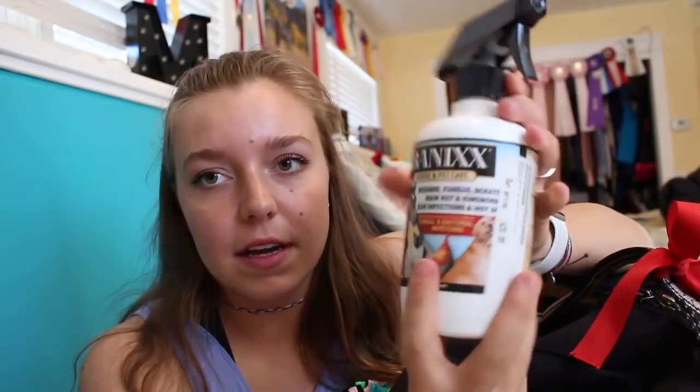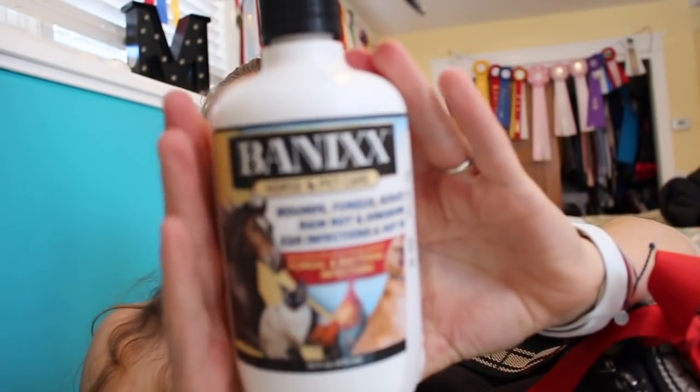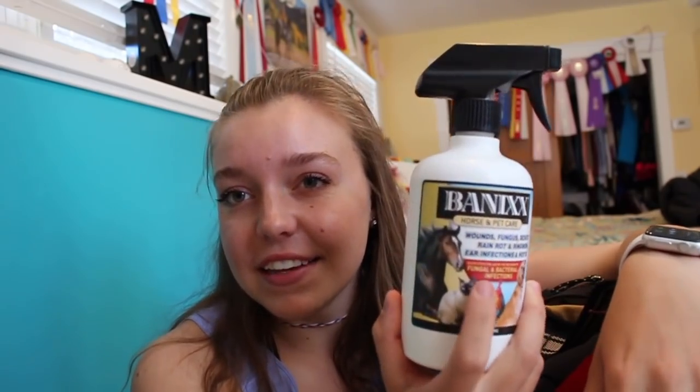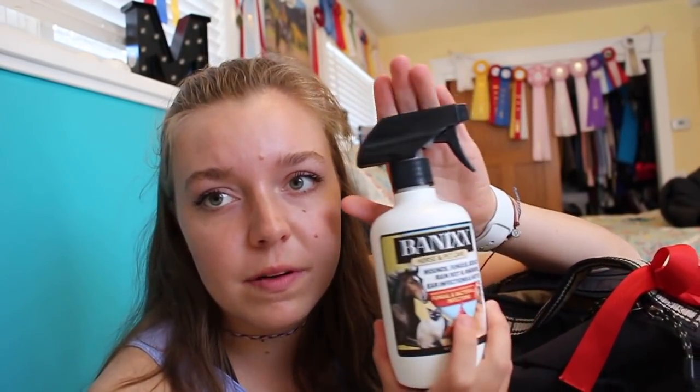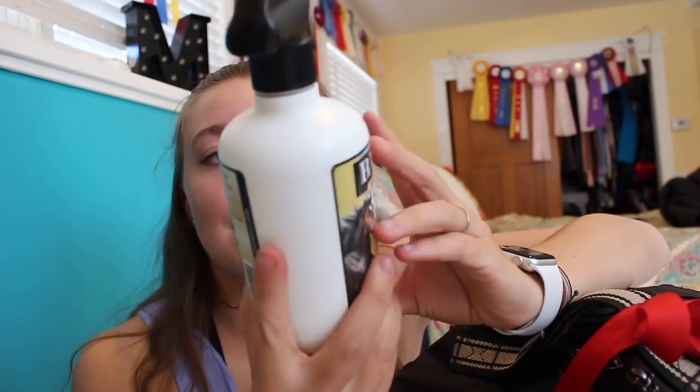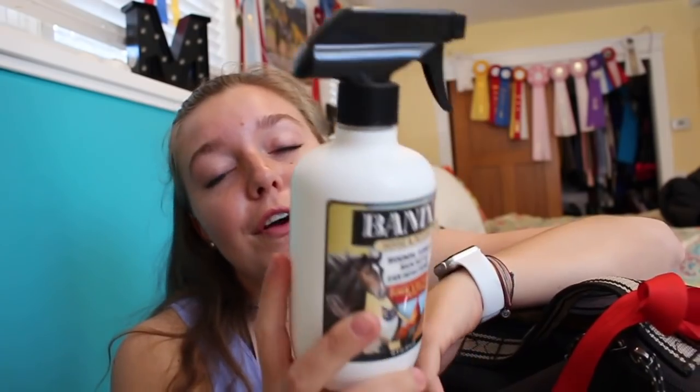I personally like Vanix more because it can be used on other pets as well. It's wound care, antifungal, helps with rain rot, scratches, ear infections, and fungal and bacterial infections. This is always a good preventative measure to put on your horse's cuts, bruises, and scratches. I got this from Dover and I absolutely love it.